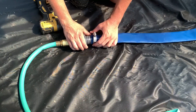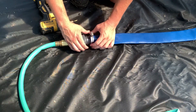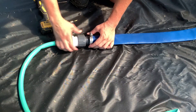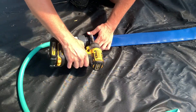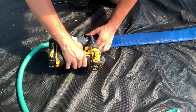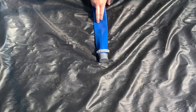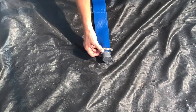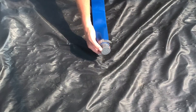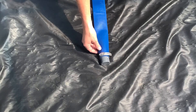If you all have any other recommendations of better ways to do this, feel free to add in the comment section below. This is just the best way that we have been able to figure it out. This is the end of your main line — we've got the end cap with the hose clamp attached to it. You will install this just like you install the insert adapter at the beginning of your header line.